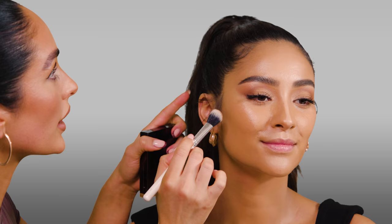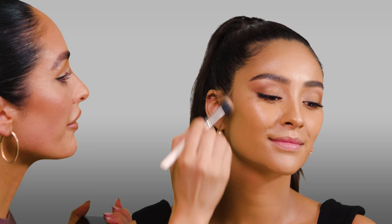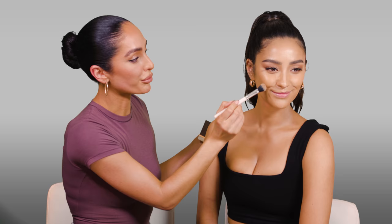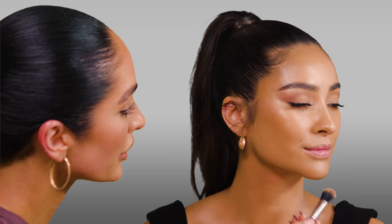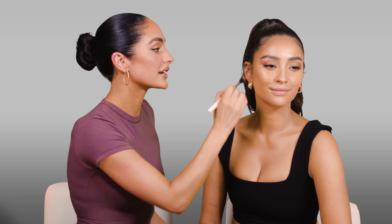The brush I'm using for contour is by ColourPop, number F5. If you're not sure where to start your contour, take your brush and start it right at the top of the ear — smile for me — and that's where you know how far to bring it in. This is a really great trick for beginners. I'm bringing this right underneath the jaw, starting right underneath, bringing it under the chin, blending in a downward direction, then bringing it right above the jawline to create a nice shadow. I also bring it into the ear so everything is cohesive with no starting and stopping lines.